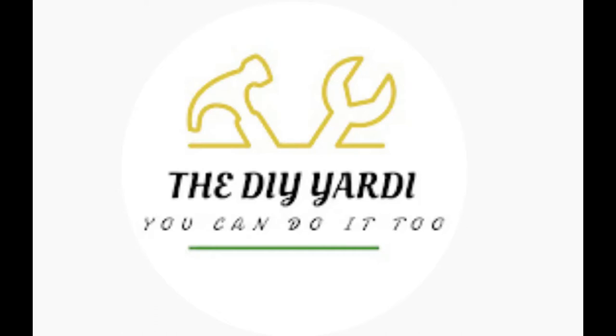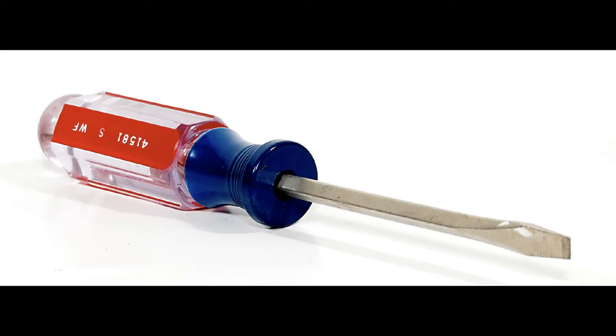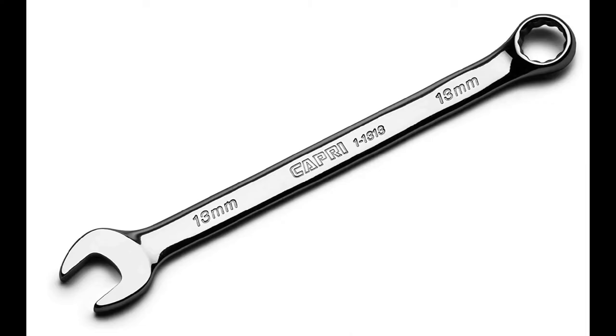Welcome to my channel, I am the DIY Yardi. In this video today I'm doing a rack and pinion replacement on a 2007 Chevy Impala. These are the tools I used.